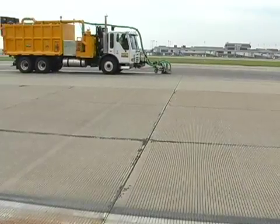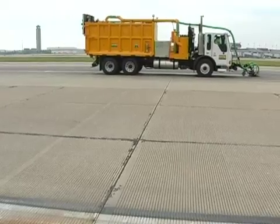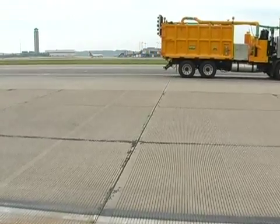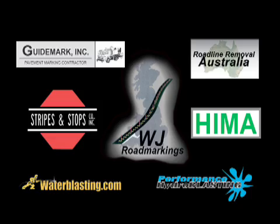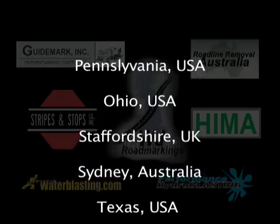This revolutionary system, all on one truck, will decrease labor costs and hassle, and will produce a whole new market for itself, which will in turn increase your bottom line. This is evident by the growing number of leading contractors that have purchased two or three Stryphogs in less than four years.